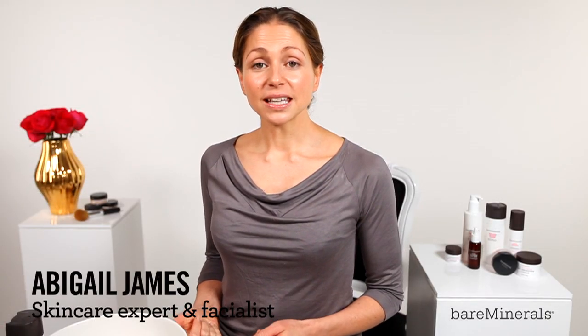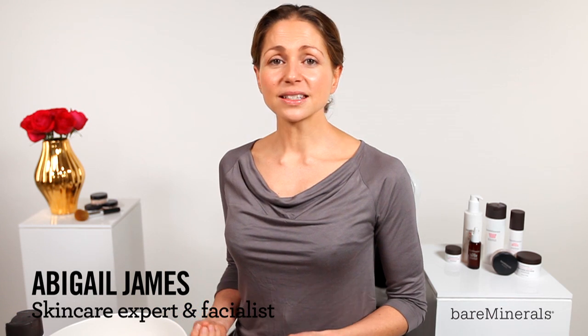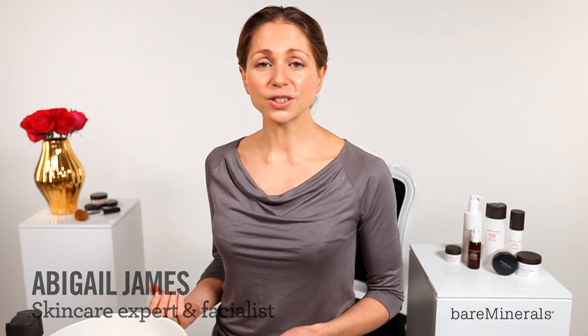Hi, I'm Abigail James, skincare expert and facialist. This is my brightening skin ritual for dull complexions.